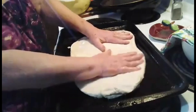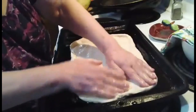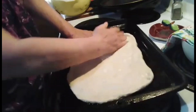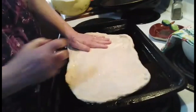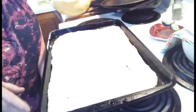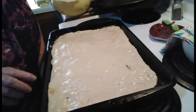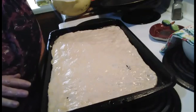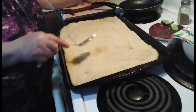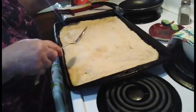I've got my oven preheating to 425, and I'm going to bake my dough just long enough to get the glossy, wet look off of it. I've got my dough spread out in my pan, and I'm going to put it in the oven for probably about five minutes. I bake my dough just enough to get the wet, glossy look off, so that way it won't be doughy in the middle.